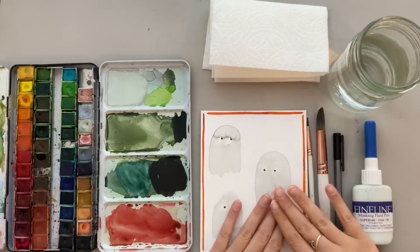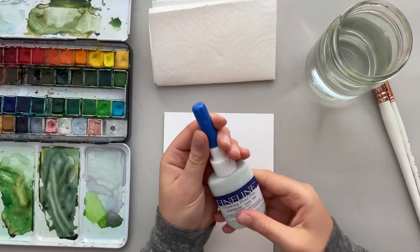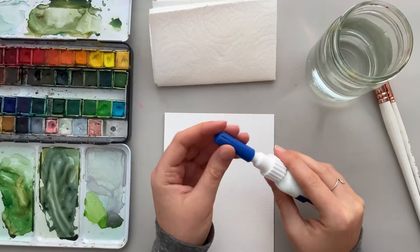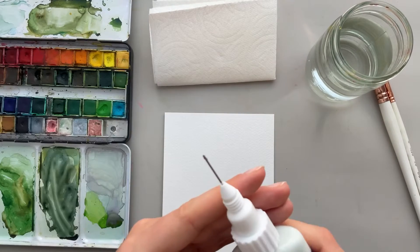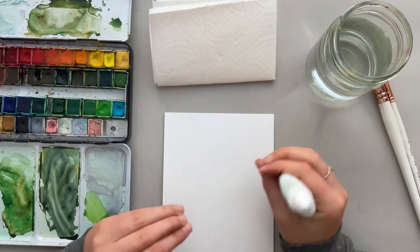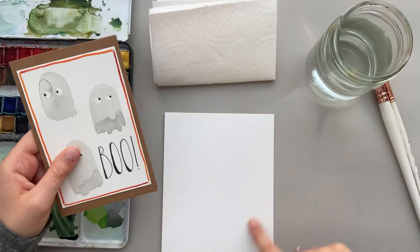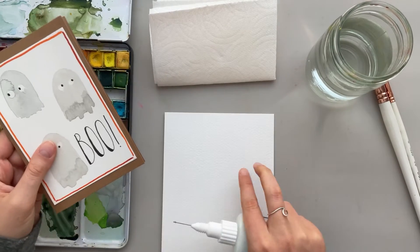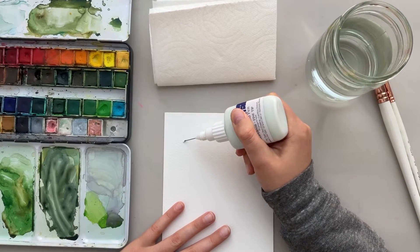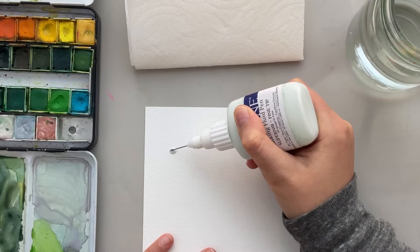Let's go ahead and get started on our painting. I'm going to put aside my paintbrushes for a moment and get my piece of paper and my masking fluid. This masking fluid pen is really cool because it has a very fine tip and it is really easy to draw with. As you can see, it has a very fine tip. To start off, I'm just going to do a bunch of little eyeballs for the ghosts. As I did on this card with three little ghosts, I'm going to do the same thing — two little circles here, two little circles here, and two little circles here for the eyeballs.